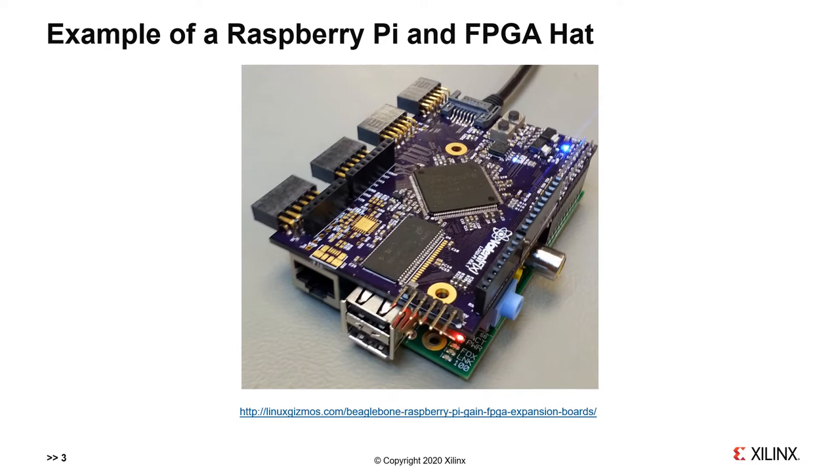On the base card, the Raspberry Pi, I have my powerful ARM application processor and can run full desktop Linux. On the top layer with the hat, I have an FPGA where I can design a customised hardware solution for the other parts of my system. This combination can give much better performance than using either the Raspberry Pi or the FPGA on its own. This increasing integration is key to building higher performance systems and more functionality.